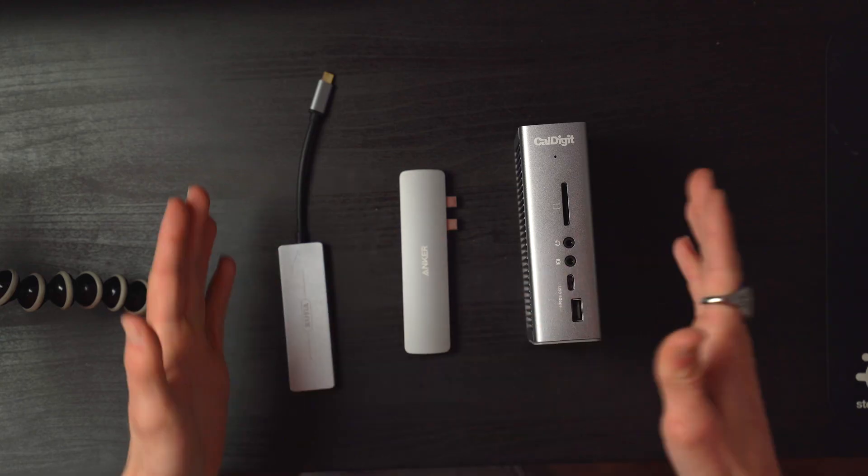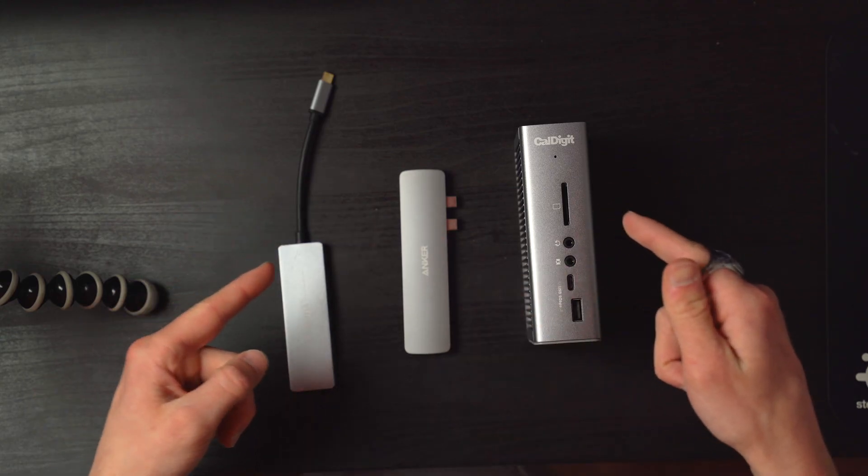Today we're going to be talking about something I wish we didn't have to talk about, but it is very important if you are working with a fairly new computer - and it is dongles. I have three types of dongles here on my desk, and we are going to be going through the different types, what you might want to use them for, the ups and downs of all three types, and my personal choice for my MacBook Pro, which only has two USB-C ports because it's the new M1.